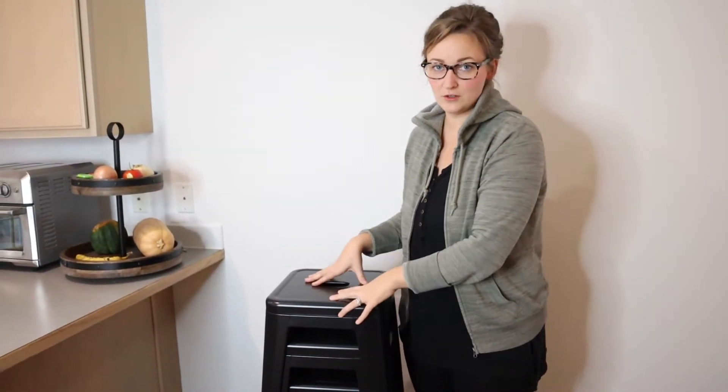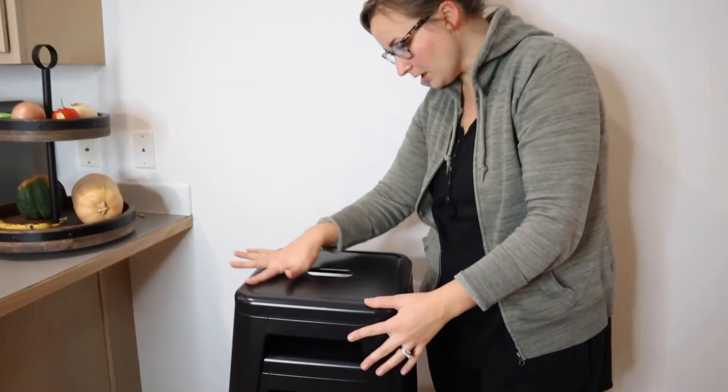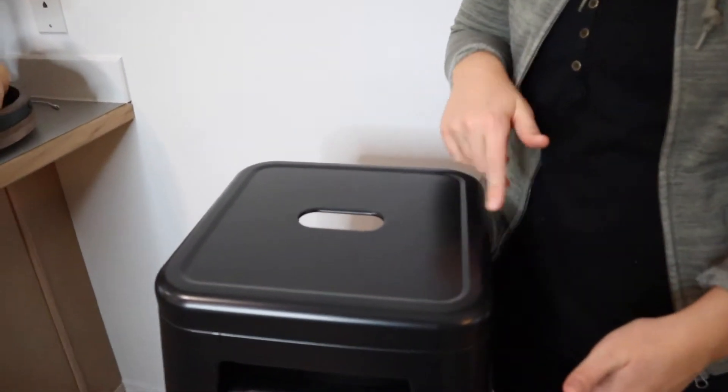I was very happy about it. The price was great, especially for four metal stools. They're really nice quality. If you want to get a close up of what these look like, it's a nice metal.